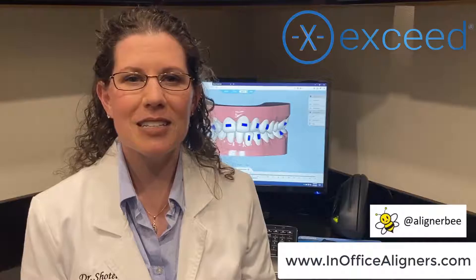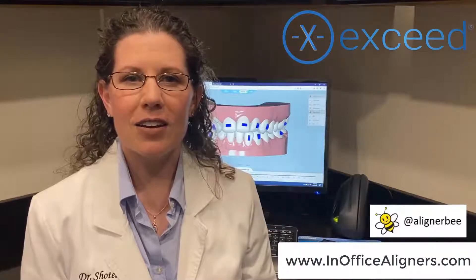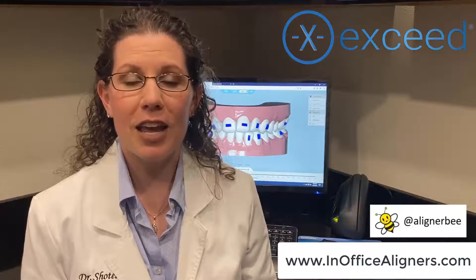This is ideal for the doctor that is ready to 3D print but does not want to design. By using XSEDE, you'll be able to help reduce your laboratory cost from utilizing traditional clear aligner laboratories and doing the manufacturing in your office.